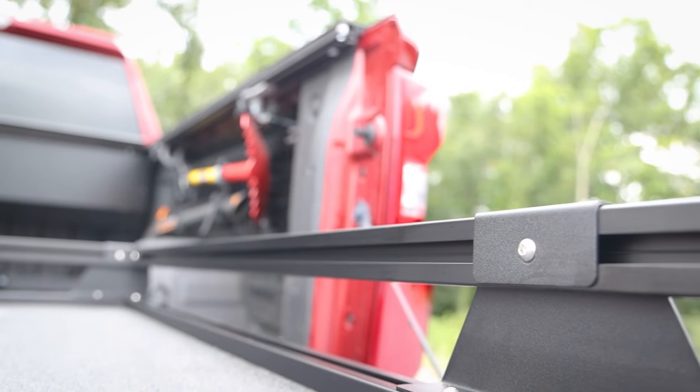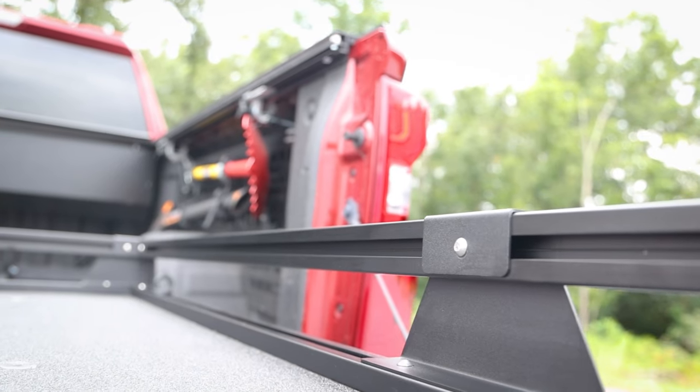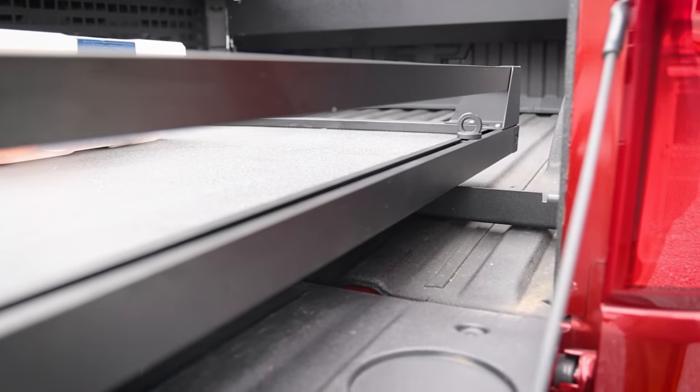This Bedslide is equipped with the Trail Racks kit to give higher side walls for more security and extra tie-down points.